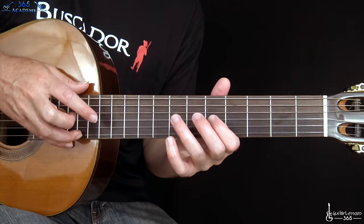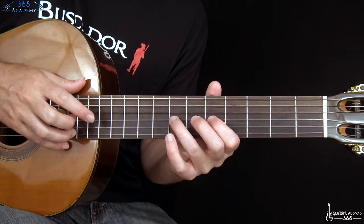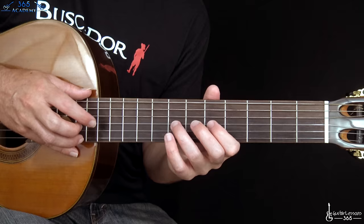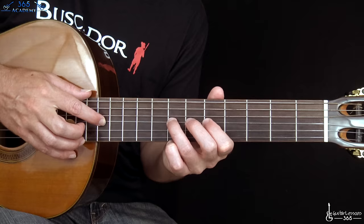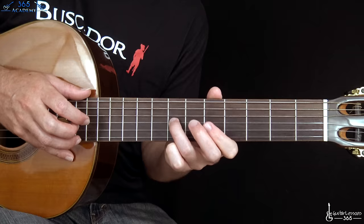Then we get to a probably easier, more basic tapping pattern. There are some harmonics here too. This is a repetitive pattern — the easier things to learn here. You're gonna tap at the 12th fret, pull off to the seventh fret on the G, pull off to the five, and pull off to the open string. When you come back up you're gonna grab the seventh fret again on the G before tapping the top note again. It's kind of a five-note pattern, and you repeat that four times on that string.